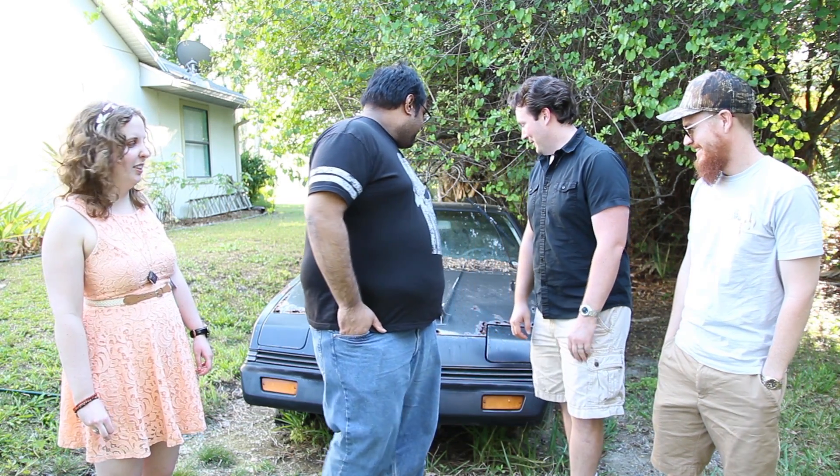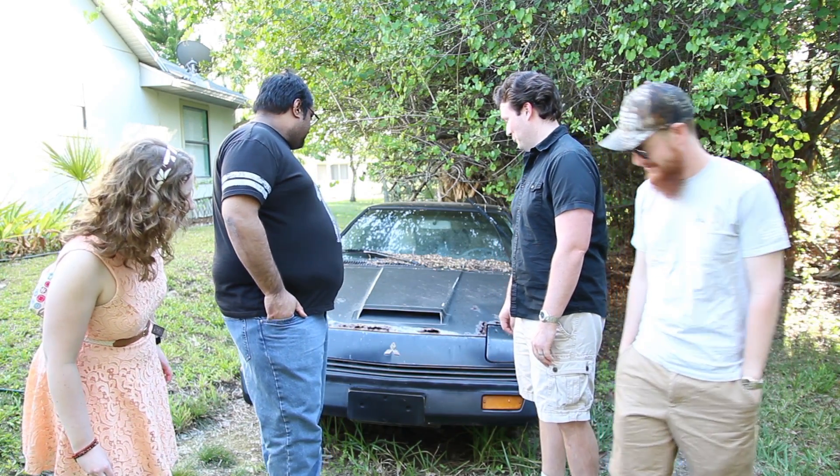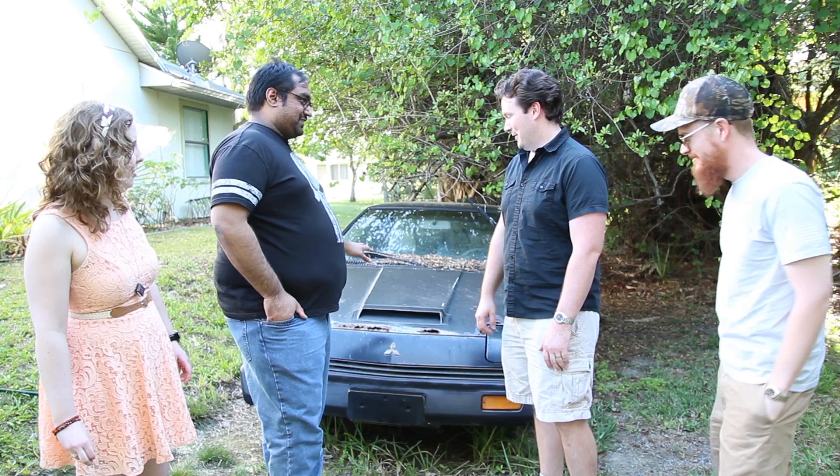So what do we have right here, Shamir? We have a 1983 Mitsubishi Starion. It's very old. It looks interesting — frightening. What kind of cars do you drive that this looks interesting?